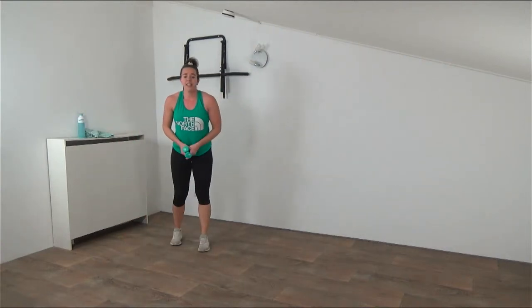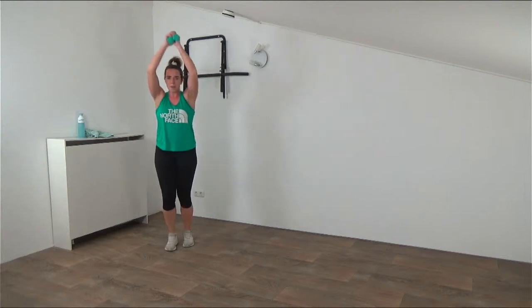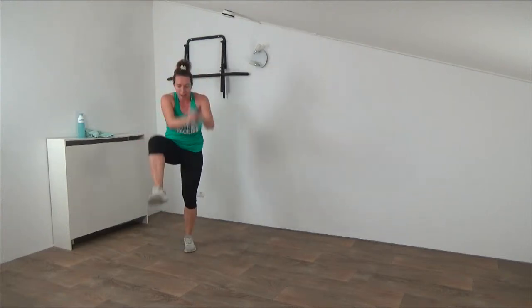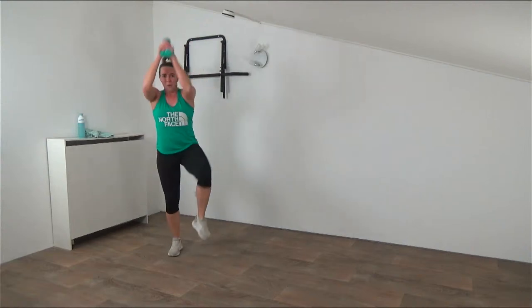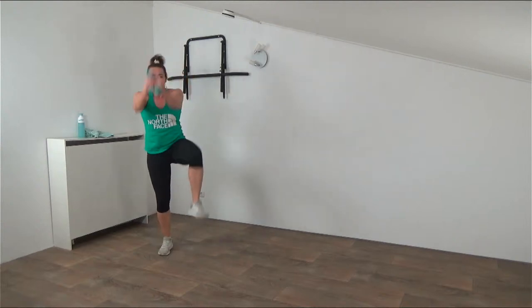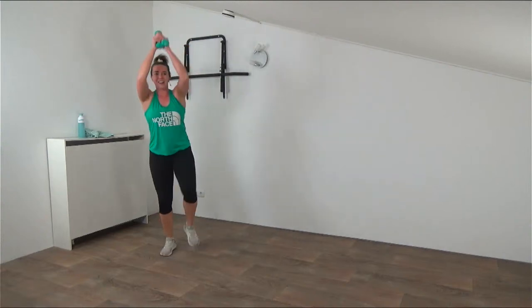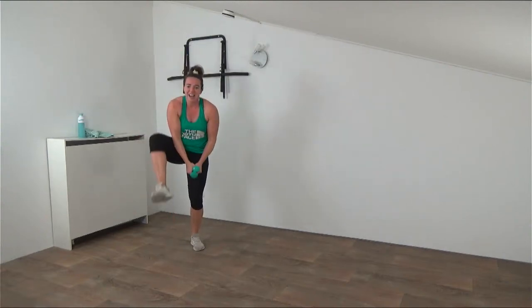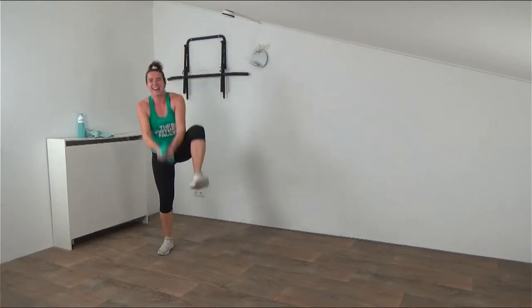Final exercise of the first round: we're going to do high knees and chop down, making crunches. Both weights together above your head - knee up and bring the weights down. Really crunch it, bringing that knee to the outside a little bit so you can chop the weights down without hitting your knee. Come all the way up and make sure you squeeze your abs, really hammering down with power, working those abs while keeping the heart rate up. That's it - halfway in the round, so going back to repeat.